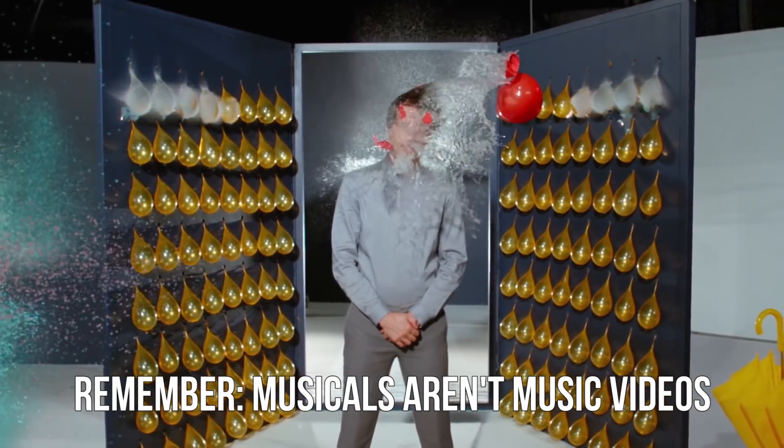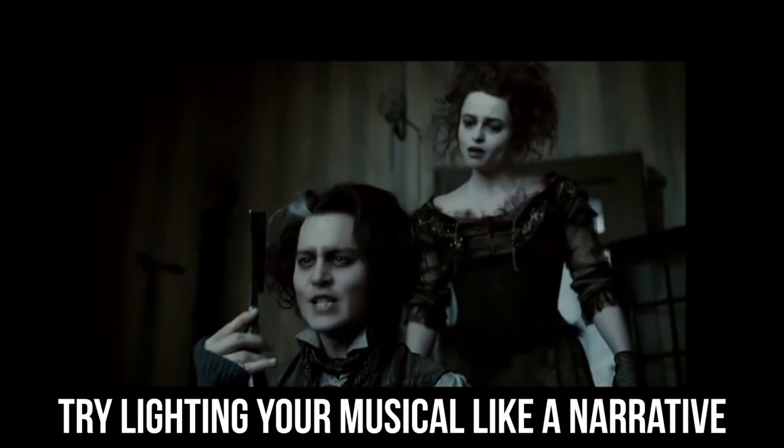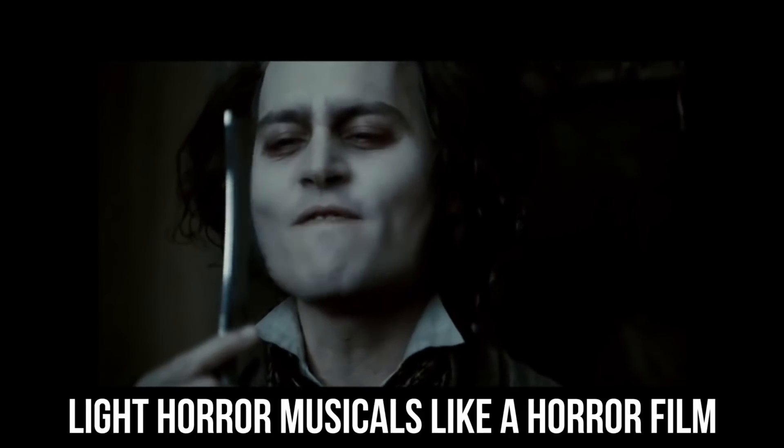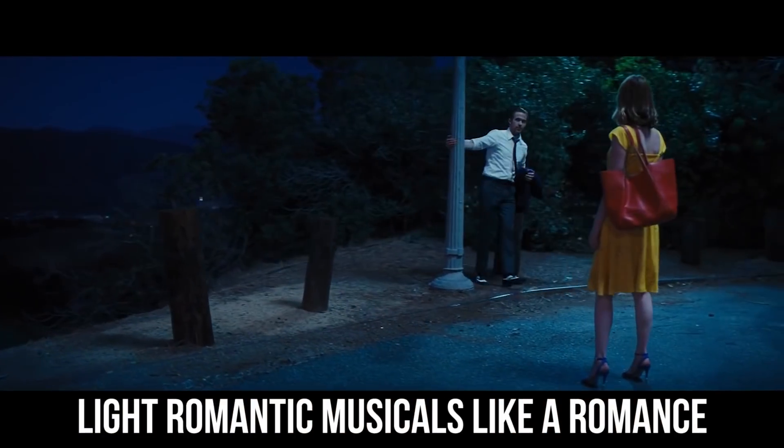Remember though, musicals are not music videos. While they can be very stylized, it's usually not a total free-for-all with lighting, because there are characters and specific plot points that you're trying to emphasize beyond just setting a cool visual mood or looking cool in general.